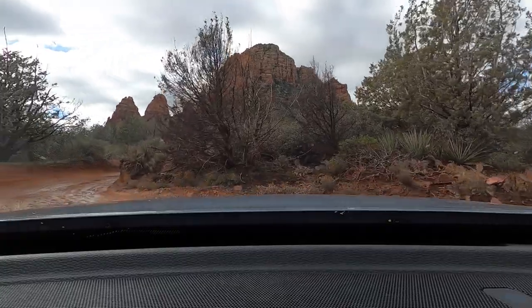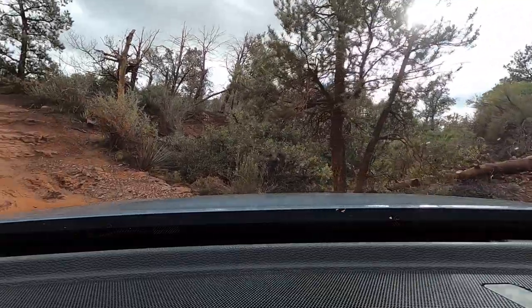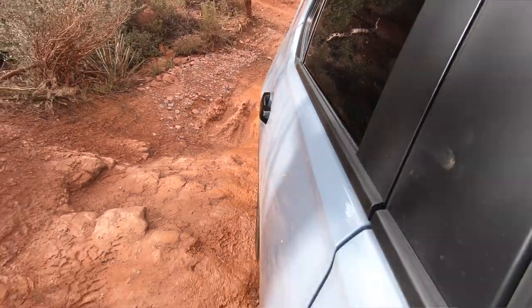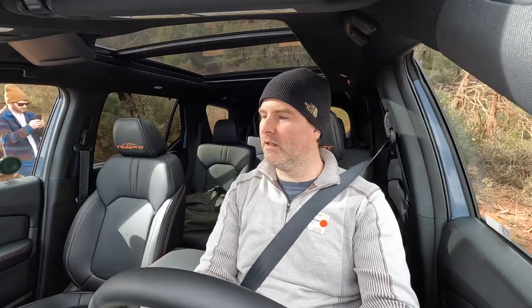Multiple cameras at various vantage points help mitigate any blind spots you'd have just from looking out of the windshield or the side windows. I've got my first kind of big obstacle coming up — it's a pretty steep climb, muddy, rocky, and it could be interesting. I wouldn't want to do this in a regular crossover SUV. Not being too bashful with the throttle — I do not want to get stuck halfway.